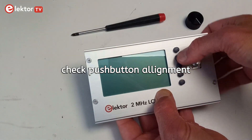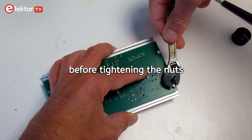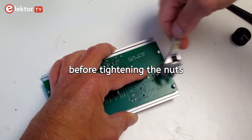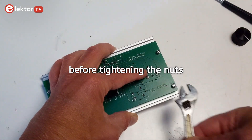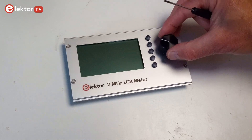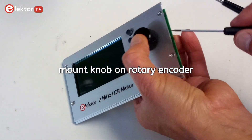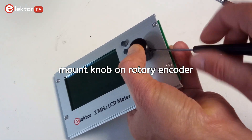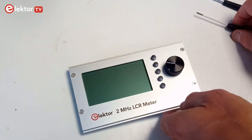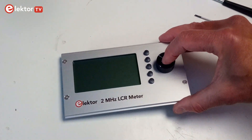Make sure the push buttons are well aligned before tightening the nuts. Then mount the knob on the rotary encoder and check that it rotates nicely and that you can press it.